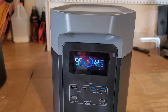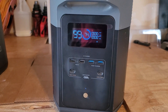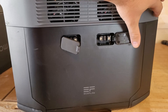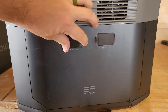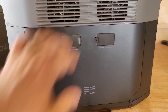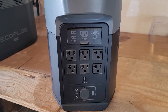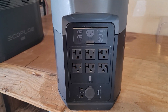This is the EcoFlow Delta 2 Max, and the front looks pretty much exactly the same. The side has the exact same ports using XT150 plugs — same thing, you can put two batteries or one battery and one smart generator. I like the dual fuel generator to go with it. The outlets look the exact same on the back as well, so they use the exact same housing between these systems.